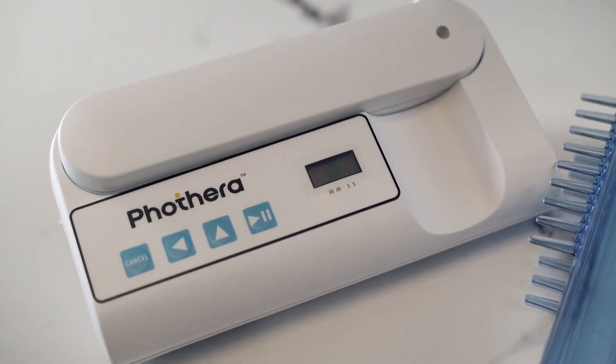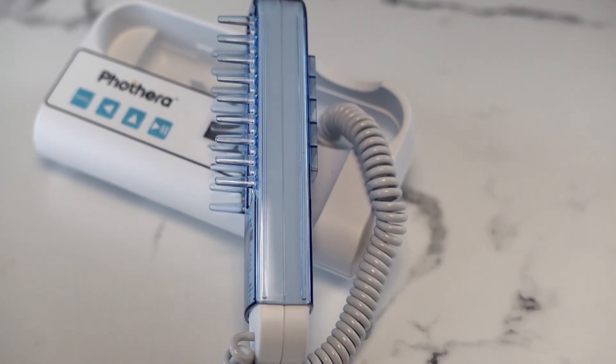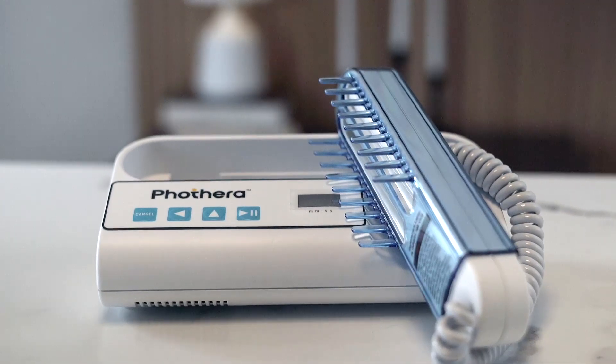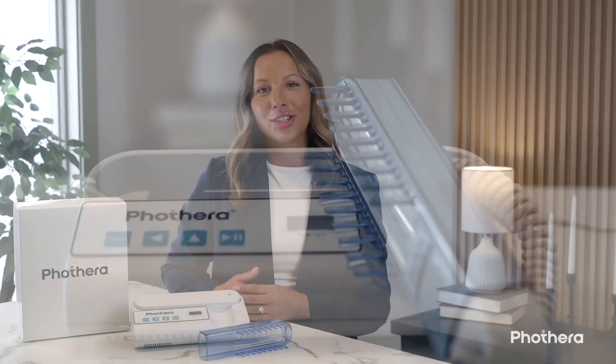Now let's take a closer look at the design of the FotoThera 100. One of the first things you'll notice is how compact and streamlined it is. The device is thoughtfully engineered to deliver professional-grade phototherapy in a form that's easy to store, easy to use, and easy to take with you — whether you're moving from room to room or packing it for travel. Weighing in at just under two pounds, the FotoThera 100 is incredibly lightweight.